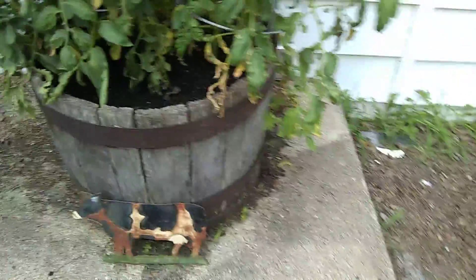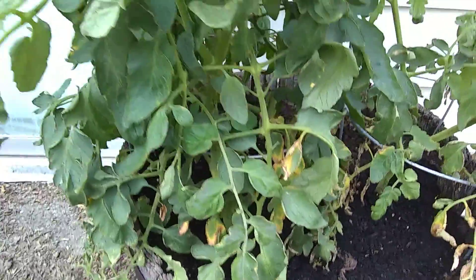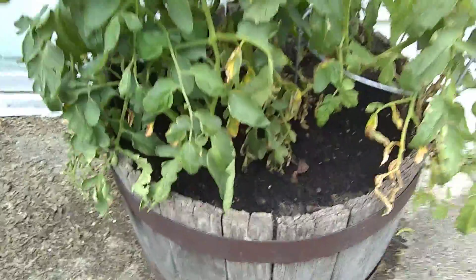A little bit too much water a couple days ago — that's where I think I'm getting the yellowing. Stay tuned, tomatoes in a whiskey barrel.